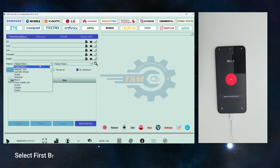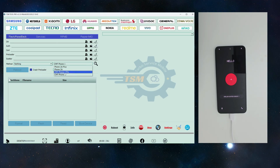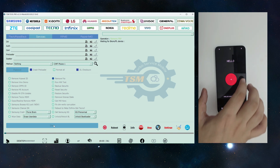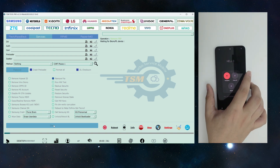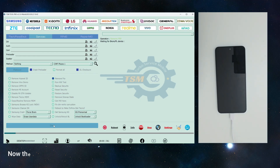Select the brand and model, go to Services, tap FRP Reset, and click Start. Now the phone must be powered off.